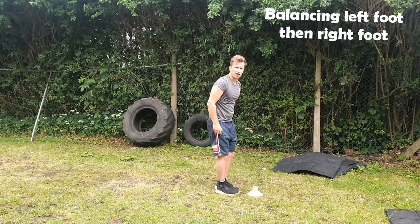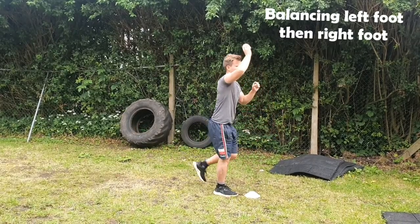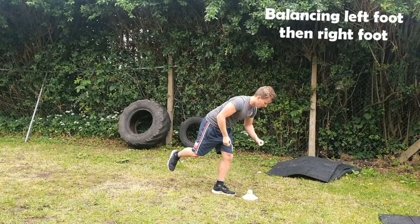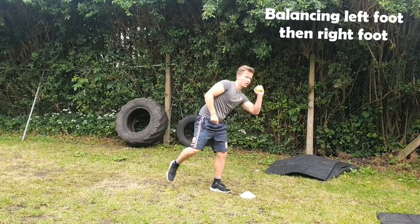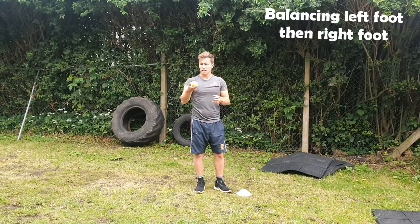Get your back leg as high as you can. If you don't have a tennis ball you can do this with anything at home — anything that you can reach down to. A bigger ball doesn't matter.